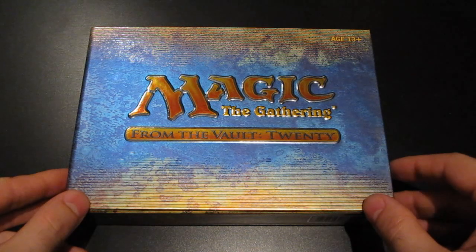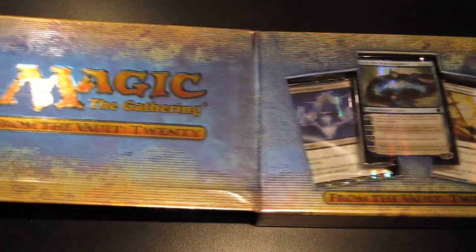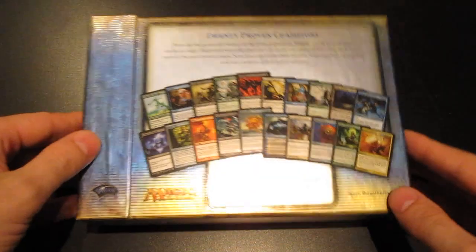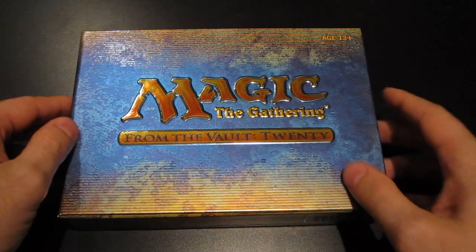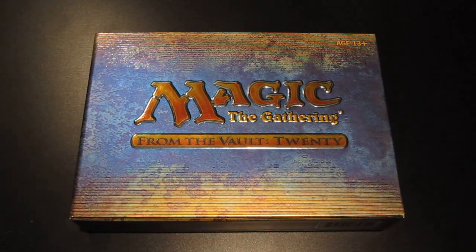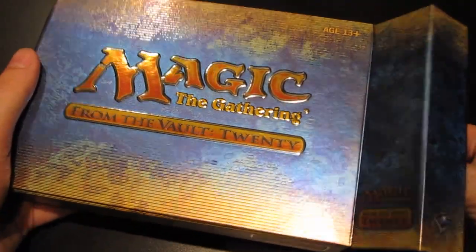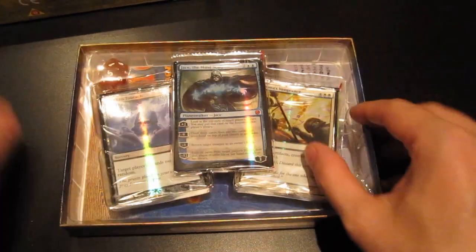Of course it has 20 cards instead of the 15 that were in the other boxes, and I just love the quality that they put into these hardcover cases — everything very nicely presented. I managed to get this for 100 euros, which if you know how much these go for, is pretty reasonable. It's still about three times the MSRP but the game shops need to make a living as well. 100 euros was a really great price, so very happy to get it. I thought I'd do a little unboxing of these cards for you.